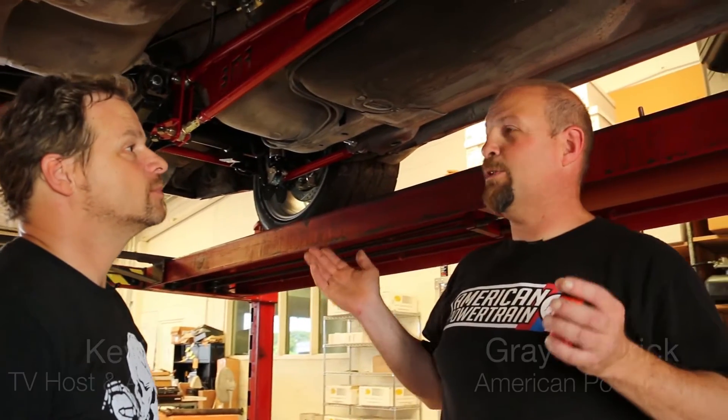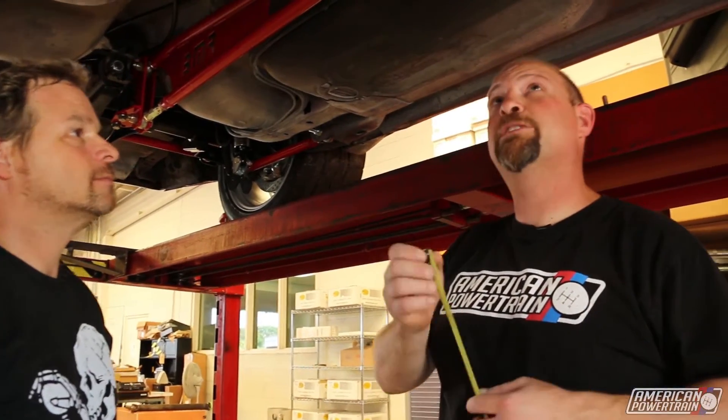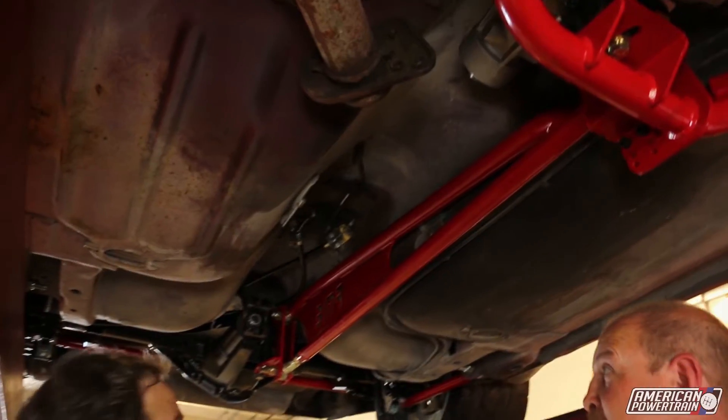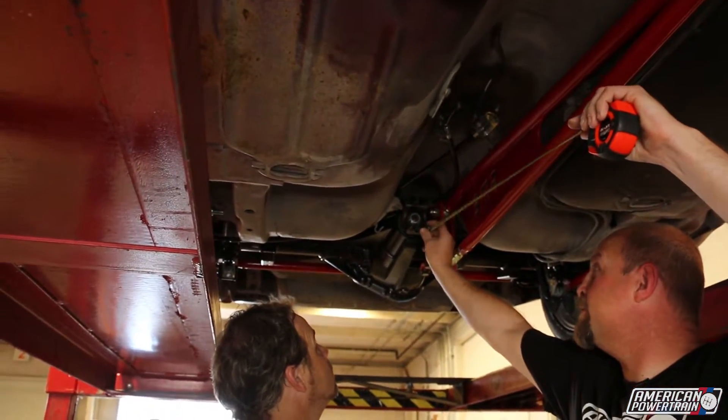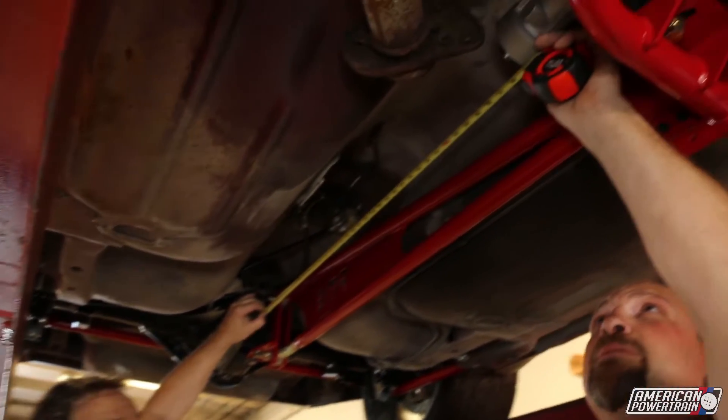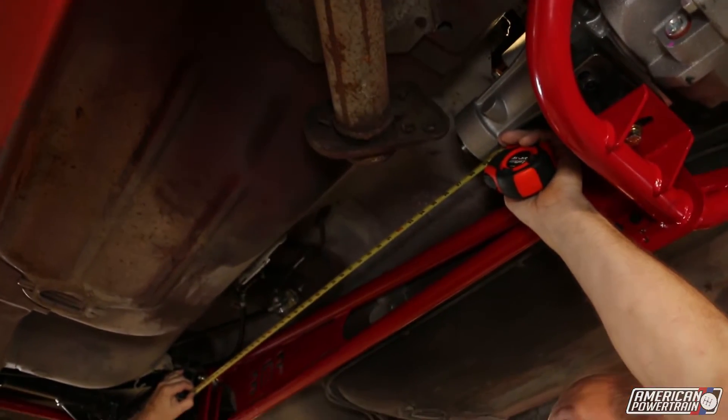Well, first of all, you want to make sure the weight of the car is on the suspension, so the suspension's loaded, because that's going to affect your measurement. We're just going to take a simple measurement from the back of the transmission, the back of the tail housing, to the center of the rear yoke. Just measure this face here — and we've got 39 inches on the dot.